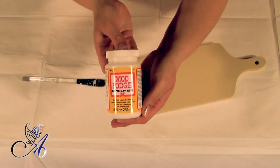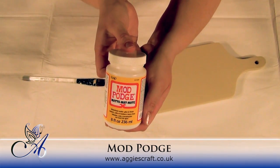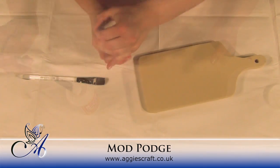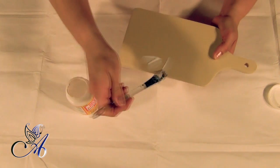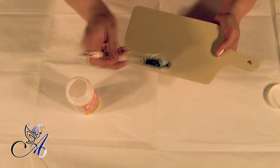When everything dried out, I've applied a thick layer of Mod Podge, but you can use any decoupage glue or PVA medium. Just make sure you apply it evenly.